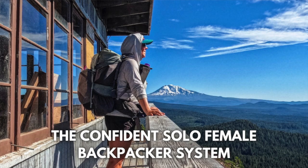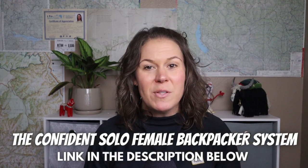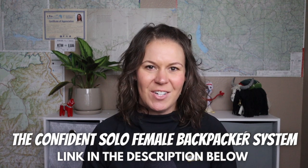I help women all over the country go from feeling scared and intimidated about backpacking to feeling comfortable with planning their own trips, so that they can feel confident getting out on trail through my online program for women, the Confidence Solo Female Backpacker System. Click the link in the video description box below to learn more and find out how I can help you turn your backpacking goals into a reality this year.